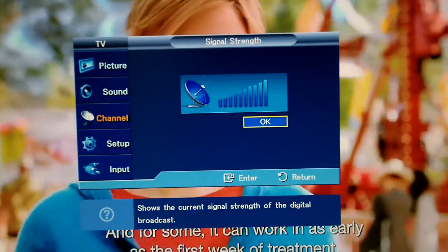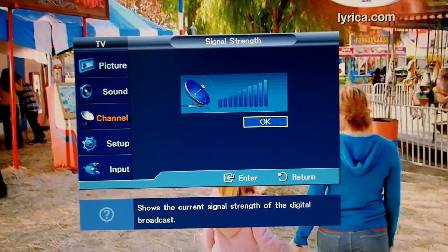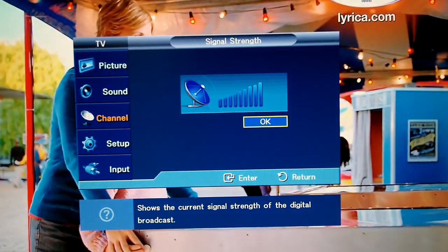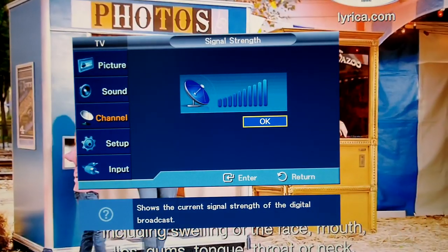Lastly, we installed the Jack antenna. The Jack antenna provided a stronger, more consistent signal with no dropouts. The Jack antenna is clearly an improvement over the Wingard Sensar antenna which came stock with the RV.